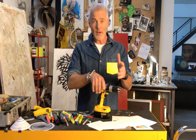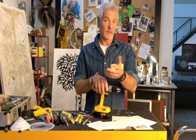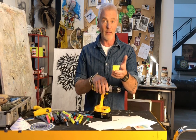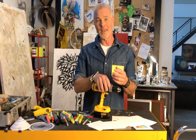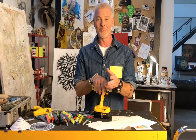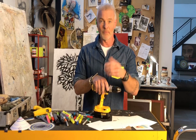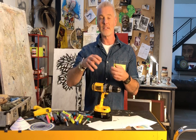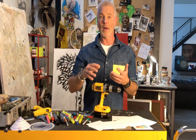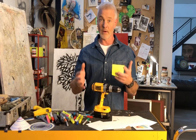Hey everybody, I hope you're all well. I wanted to share with you a project, something to keep you and your kids busy and creative while being at home. This one almost reminds me of Spirograph — one of my favourite games when I was a little kid. Some of you will remember it was about creating these fantastic linear patterns. Well, we can recreate it with a few things you may have lying around the house.